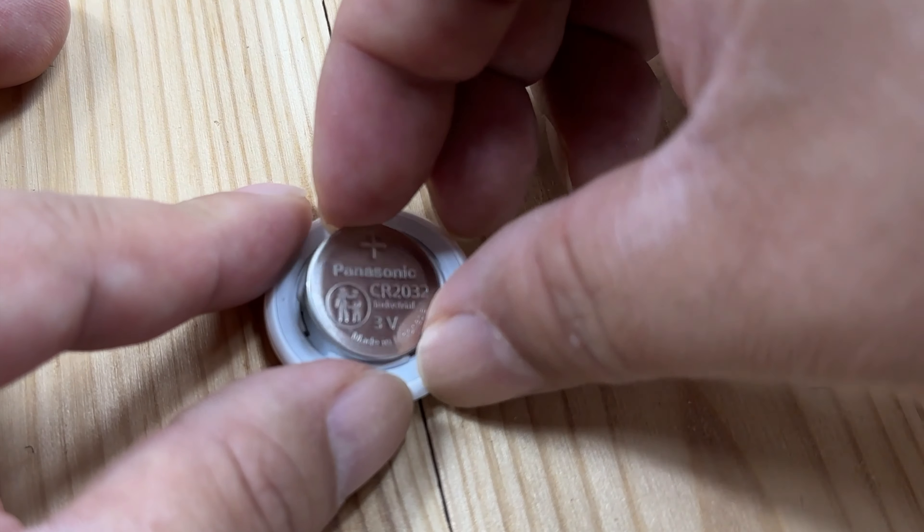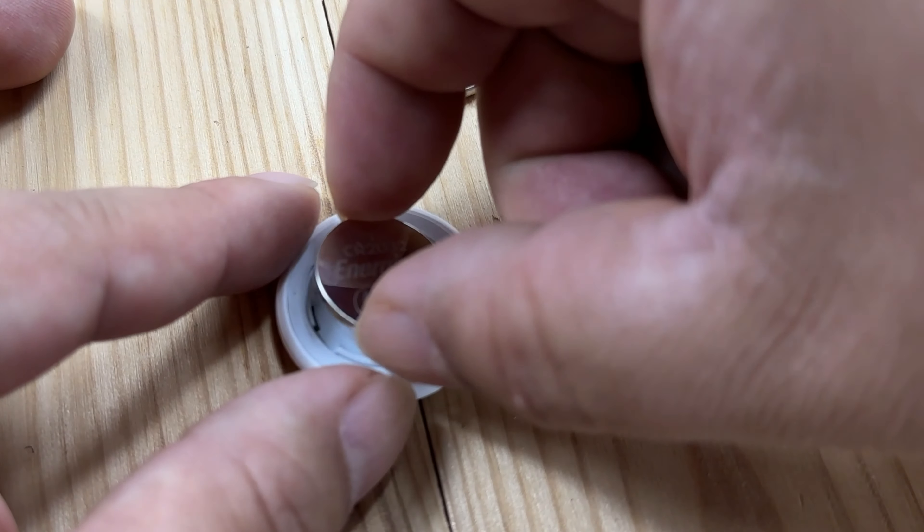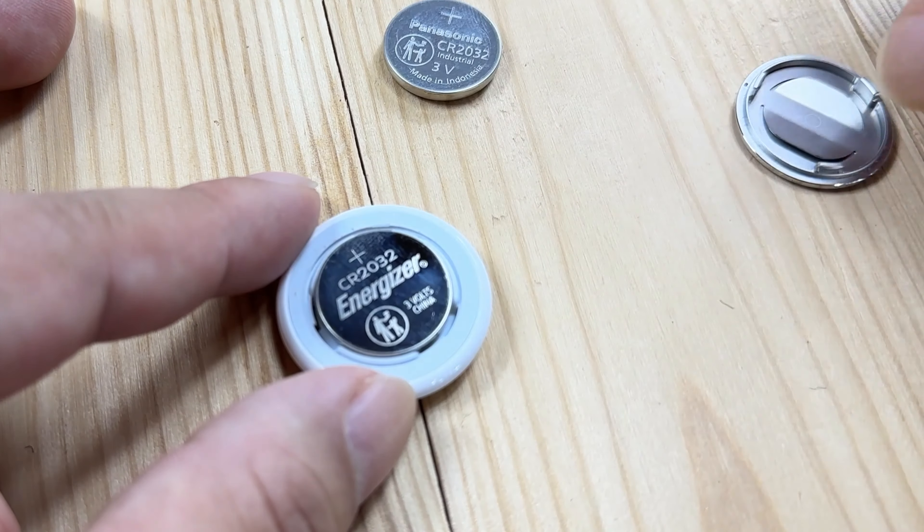It says CR2032, positive side up. So you're going to want to make sure that you get a new battery, and then you're going to put that in and it should fit just like that.